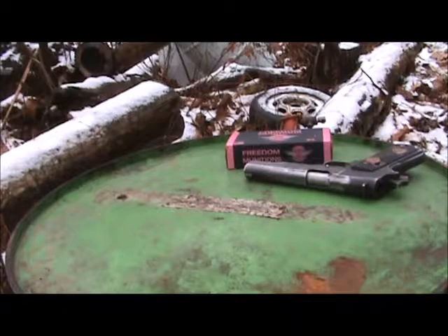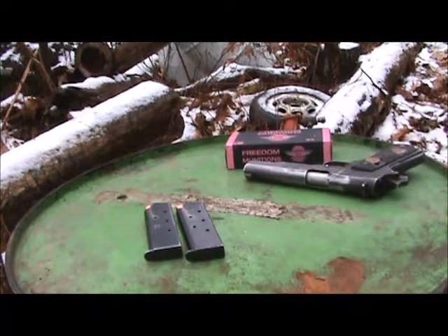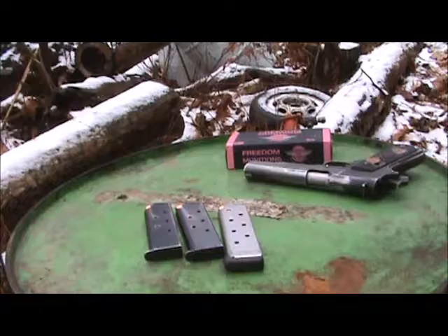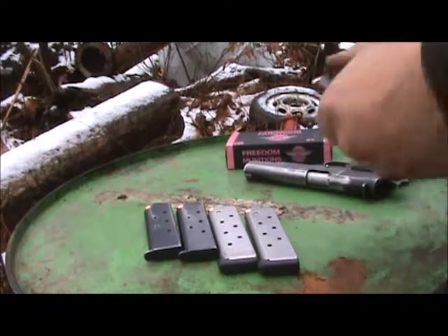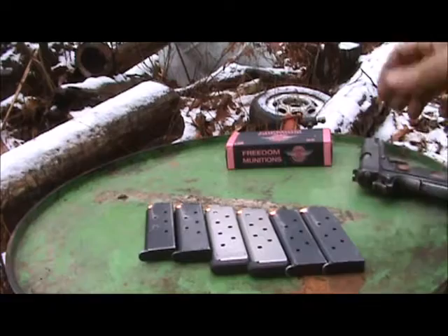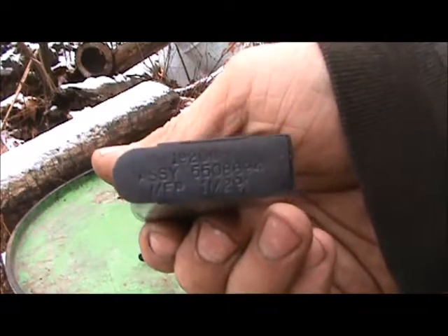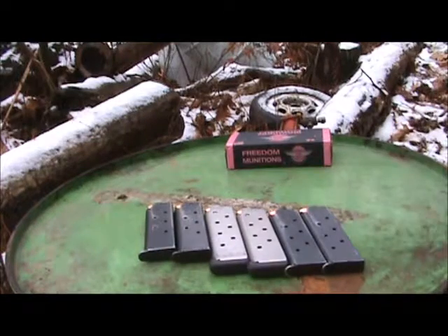I've got quite a wide selection of magazines here. These two are stock with the gun — it's a Springfield Armory. Chip McCormick Power Mag, 8 round. Another Chip McCormick. We have two Shooting Stars. And we've got this odd thing — that might even be a military thing. It's just a thing that still has rust on it. But that'll be the first one in.